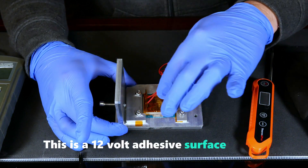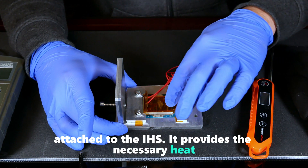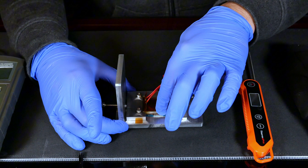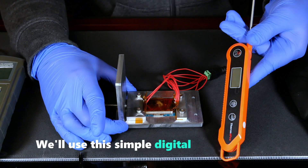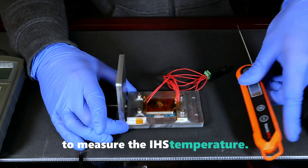This is a 12V adhesive surface heater attached to the IHS. It provides the necessary heat to reach the melting point of the indium solder. We'll use this simple digital thermometer, commonly found in kitchens, to measure the IHS temperature.